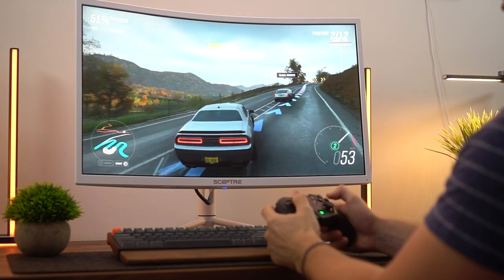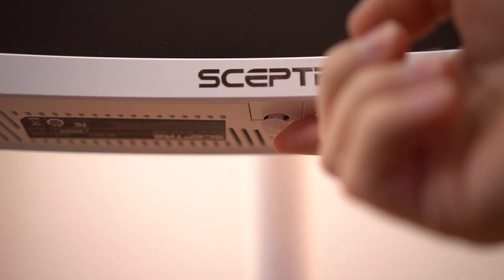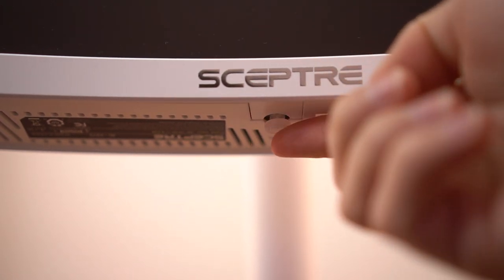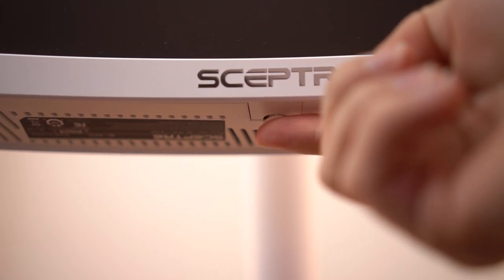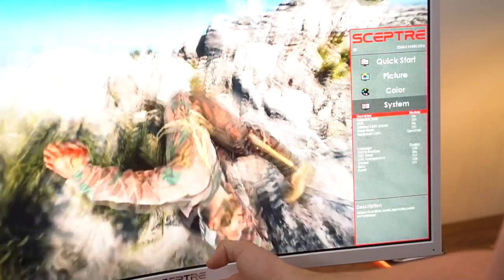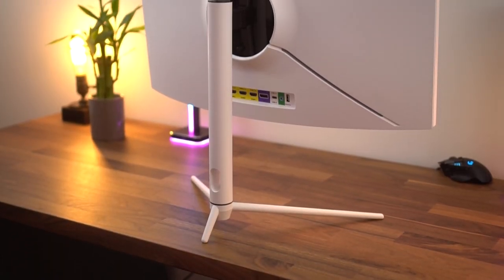Now the menu system — pretty much every Scepter monitor I've gotten has had terrible controls, and the one before this had slightly better controls but was still a little weird. This one does exactly what I wanted: I've been saying for a long time just do a joystick, and they finally did it. It's pretty much perfect. The actual menu system is not pretty, but there's no learning curve now because of that easy joystick — super easy to use. It lights up red when the monitor is off and blue when it's on, and you can turn that off if you want. It's also got RGB on the back, though you can't really see it well.